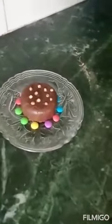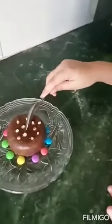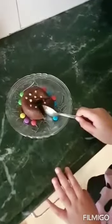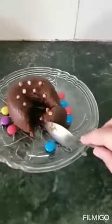Now we can have this. I am going to cut my cake and show you. I will cut my cake and show you. See, this is our chocolate lava cake.